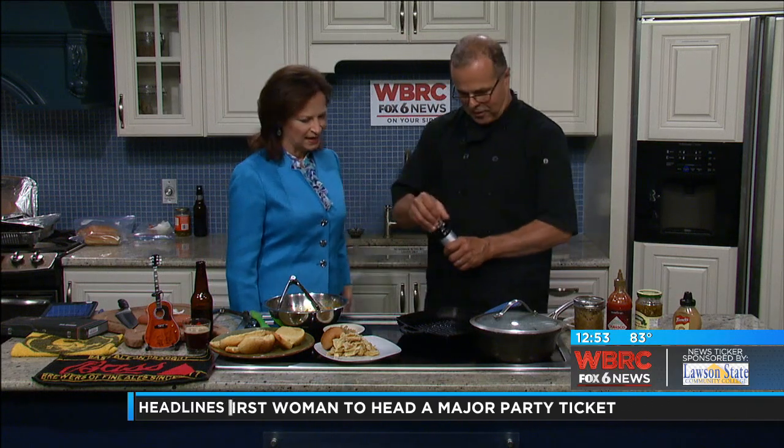We've got some hot dogs we're about to cook up here with Martin Georgi from Around Town Catering. Good to have you back around here. Good to see you. So I was just asking you, what's your favorite way to cook a hot dog?